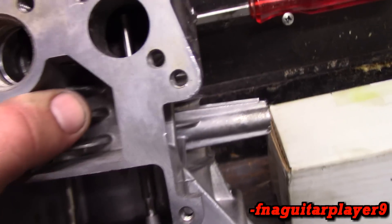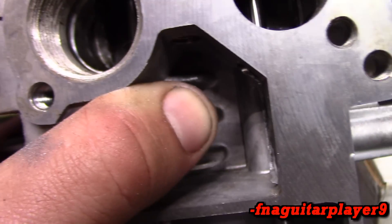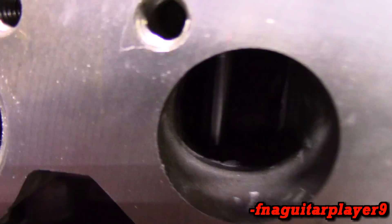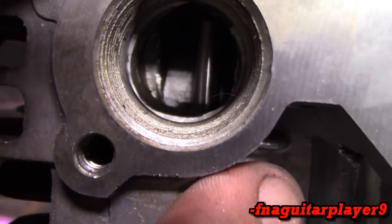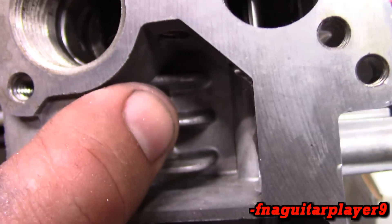I'm also going to do a mild port and polish on this. It actually doesn't look too bad at all. I might just see a little spot on the intake right there — I'm just going to dress that up a little bit and be done with it. I don't want to mess up the threads because I am going to be using the screw-in muffler, so I might just leave the exhaust alone.